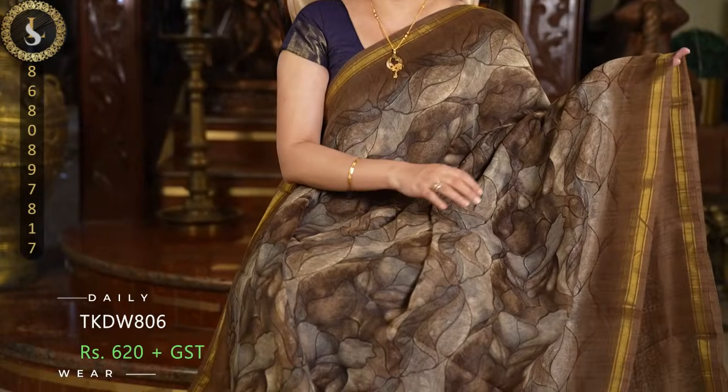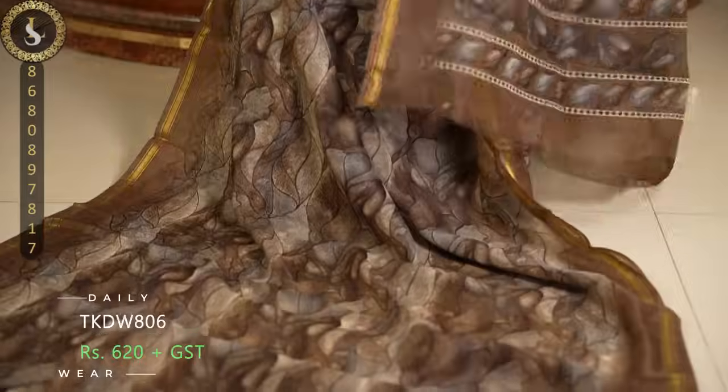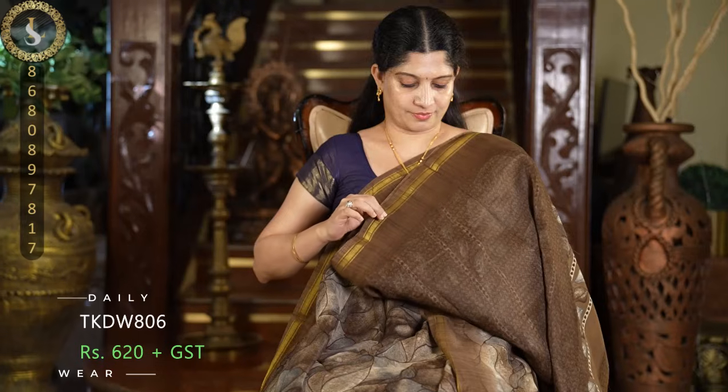Next one is in the same pattern, in a beautiful brown shade. Once again multi colors in the body design — such a pretty saree. Here is the pallu and the blouse.